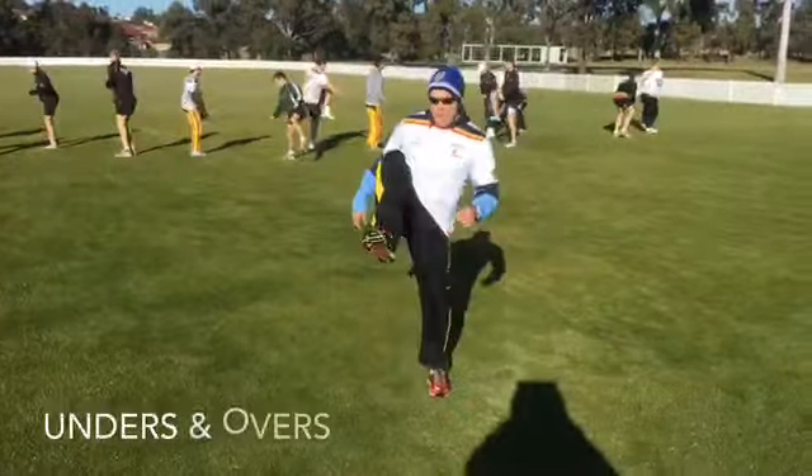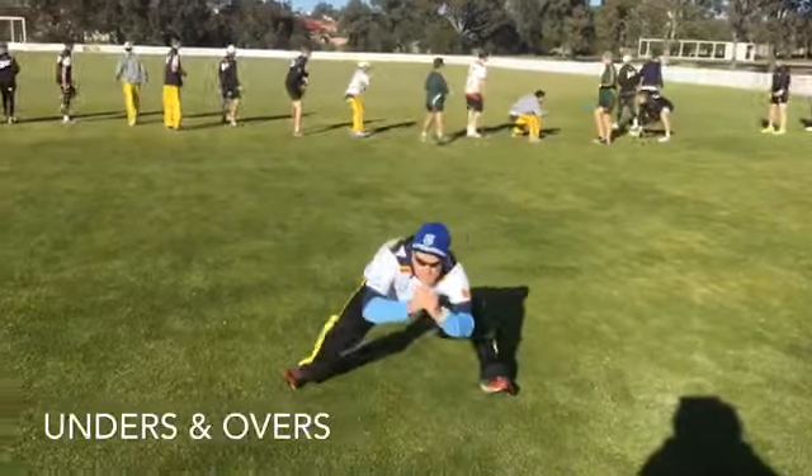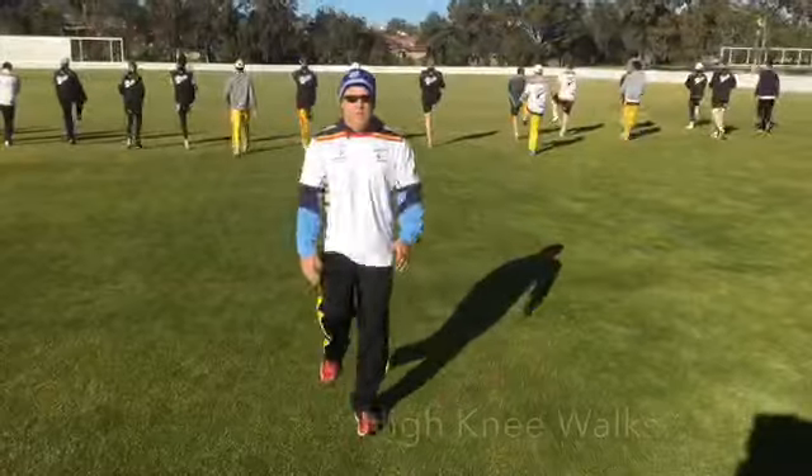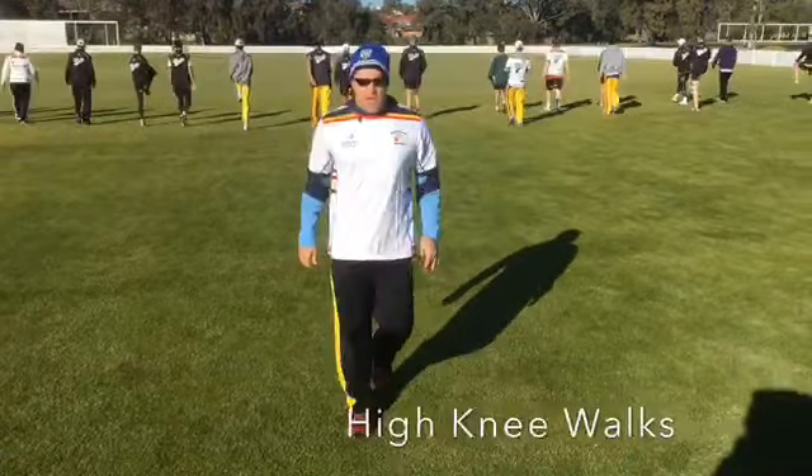So imagine we're going over the fence and then ducking under the fence. Walks. Three steps.